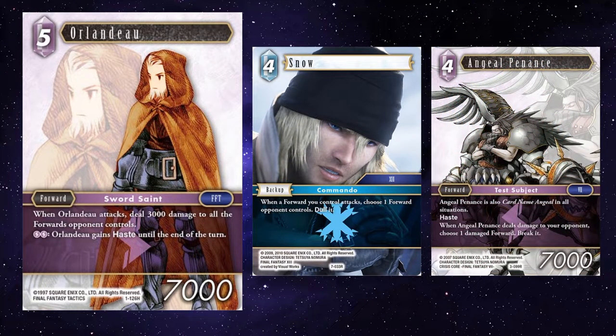Snow and Angel Penance — it's still worth mentioning with Orlando; normally it'd be paired up with something like Colossus. You attack with Orlando, you get to dull something out and deal 3k to their board, then attack with Angel Penance. You can move something out of the way with Snow, but also probably break something, because it's already been damaged through Orlando.